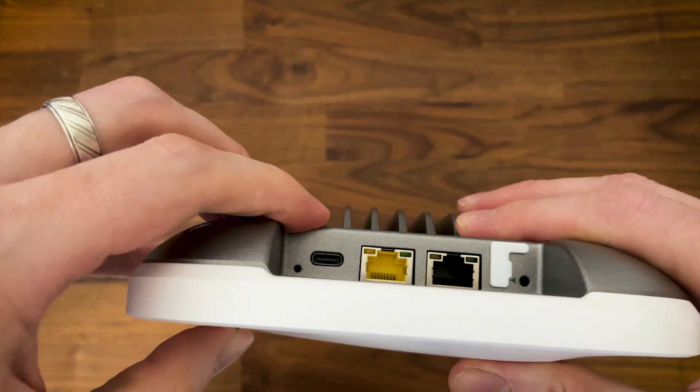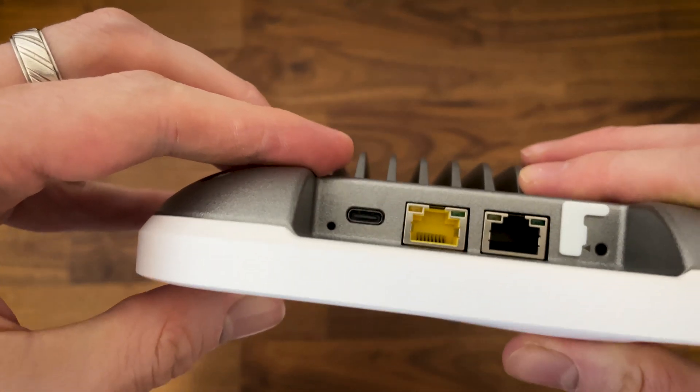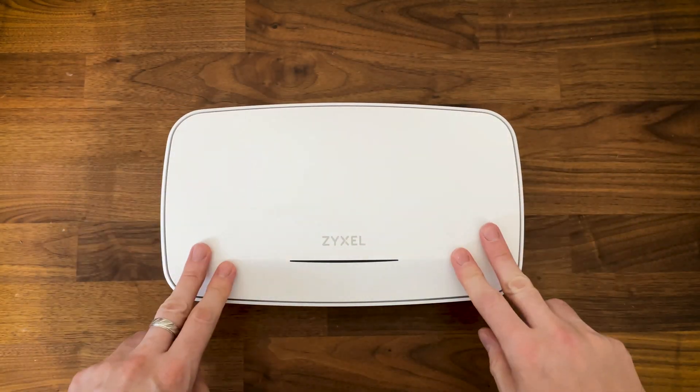We also get a 10 gigabit port, which sits next to a 1 gigabit port that sticks out a bit like a sore thumb. Well, at least one supports 10 gigabits per second.